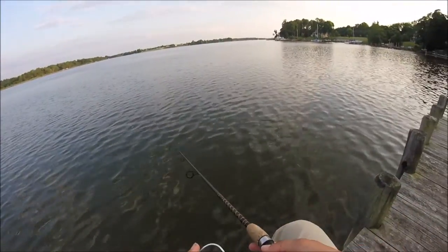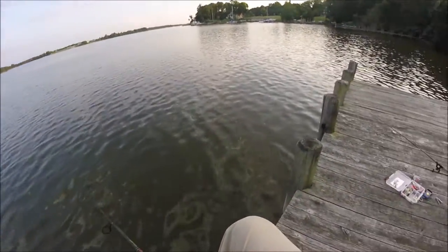Hey guys, it's ZMRC Fishing. And today we're going to be showing you how to use a Super Spook Jr.